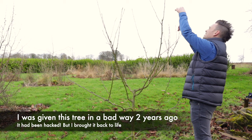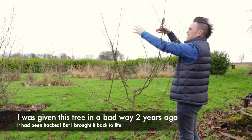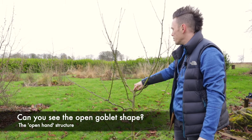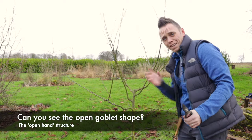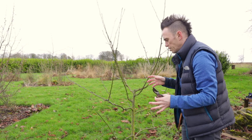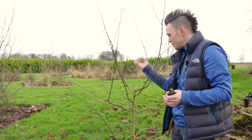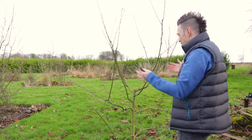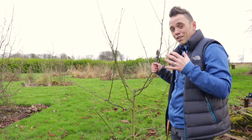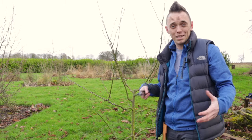I'm just taking off maybe an inch or two off the top leaders here to help focus the energy back down and start sending off side shoots. This tree is a really good example of an open goblet shape — the main leader was removed by me about two years ago, and as you can see it's formed this hand-like shape with loads of space and air between all the branches. We've got buds that are going to break and hopefully turn into fruit-bearing spurs. You can see through it, nothing's rubbing, and that's really all you're aiming for. It's far easier to train a tree of two or four years than to take on a 30-year-old apple tree.